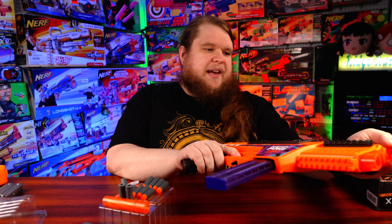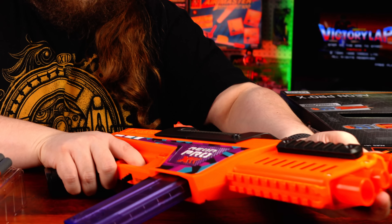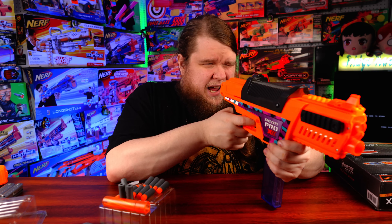The plastic front sight is Picatinny-compatible, though these rails are not Nerf rails — they won't work with Nerf attachments. The front sight snaps on really securely. There's also a rear sight kind of carved into the slide, which might work better for aiming than what we got with the Nexus Pro X.